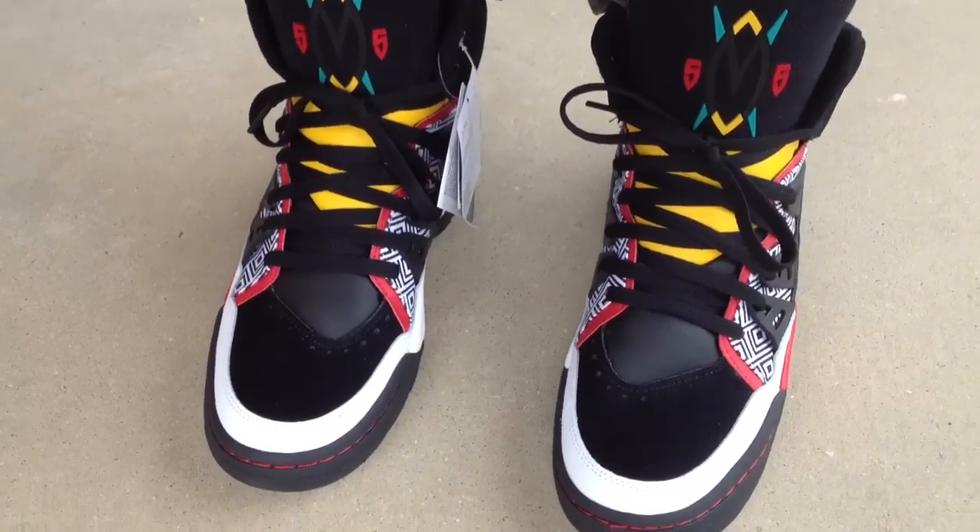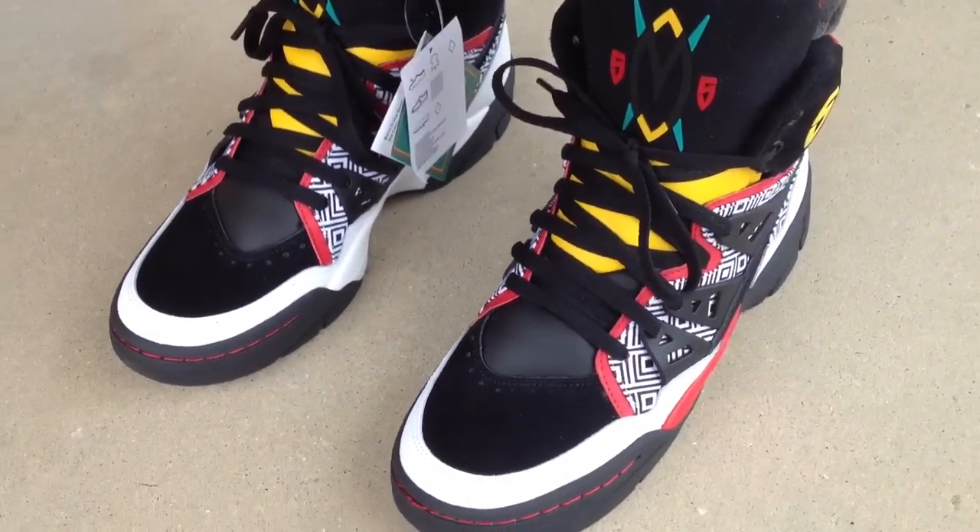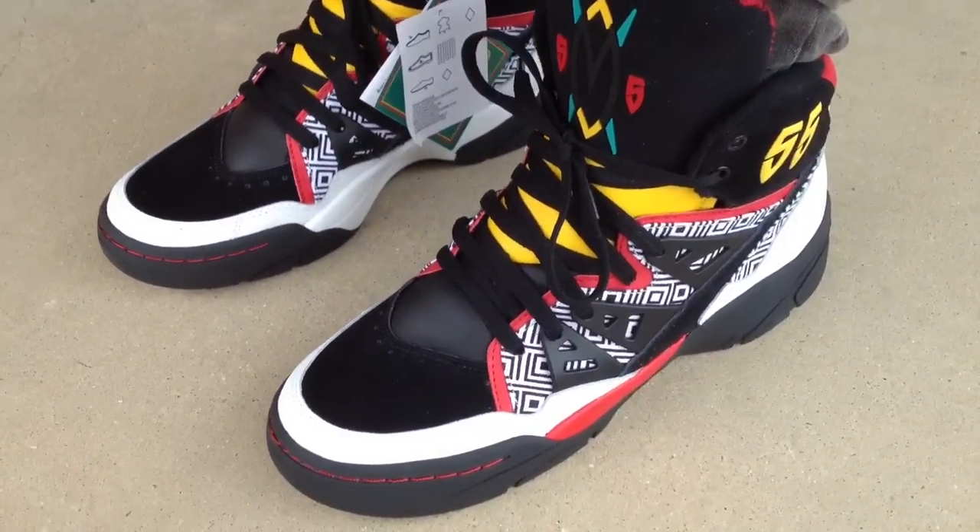What's going on YouTube fam? I'm going to show you what the Adidas Mutombos look like on feet.